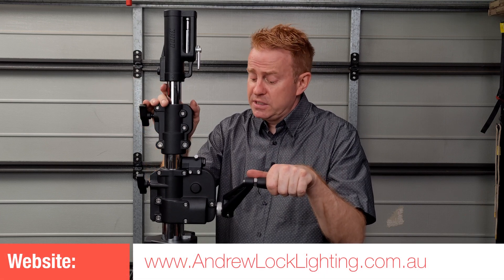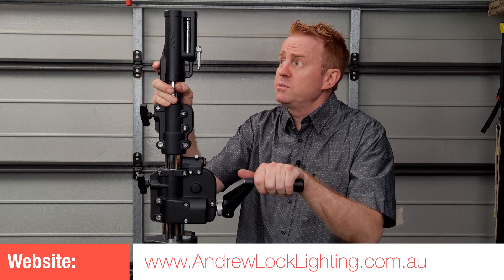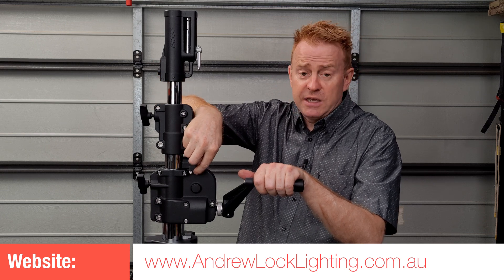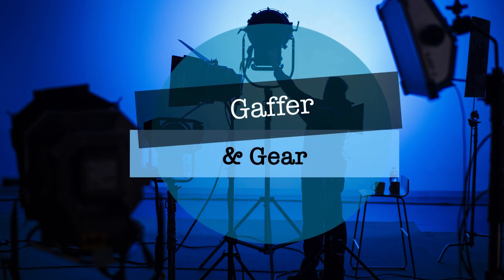So that's another review done — that's the Kupo stand. It's another brand that's worth considering. I didn't expect it to be all that good because of the price point, but I'm really impressed with it. Apart from those four screws that could do with some Loctite, I can't criticize it at all. I think it's a fantastic stand and very well constructed. See you on the next episode of Gaffering Gear, take care, bye.